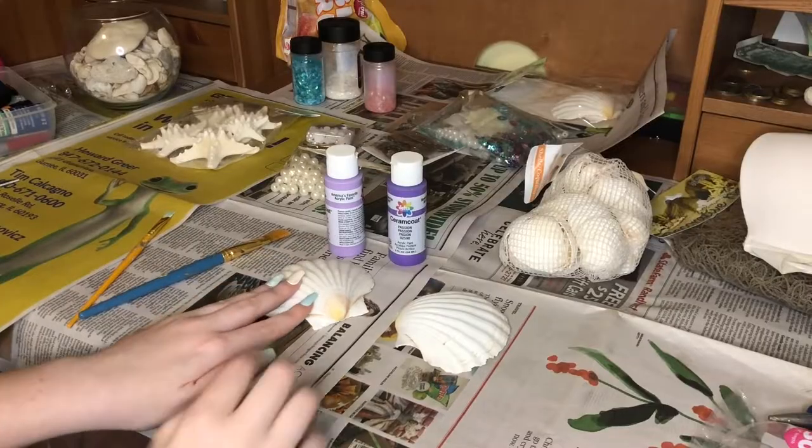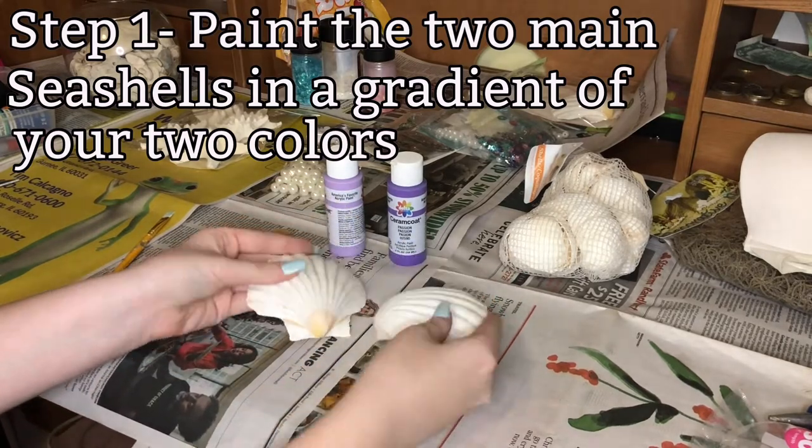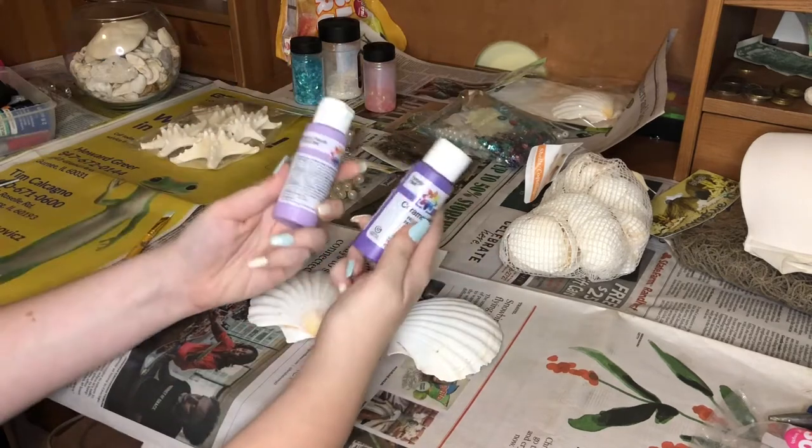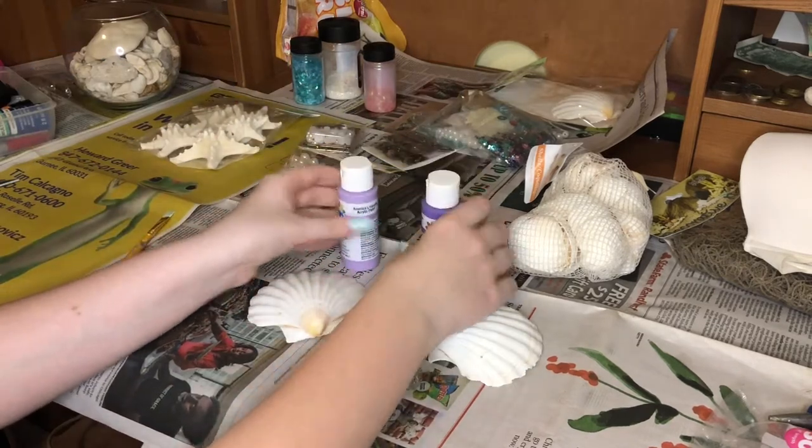Before I even start with the bra, my first goal is to paint these two seashells purple. I have two different colors of purple — dark and light — and we're going to try to make a gradient with these two, just like it kind of looks in the movie.